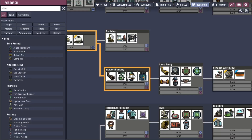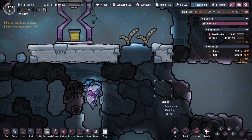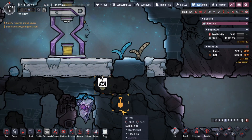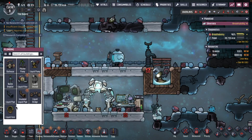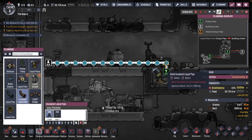First thing is to research Improved Plumbing if you haven't done so already. While research is going on, you can go after some igneous rock — it has really good insulation properties. With the new insulated pipes, let's make them out of igneous rock and replace our line.